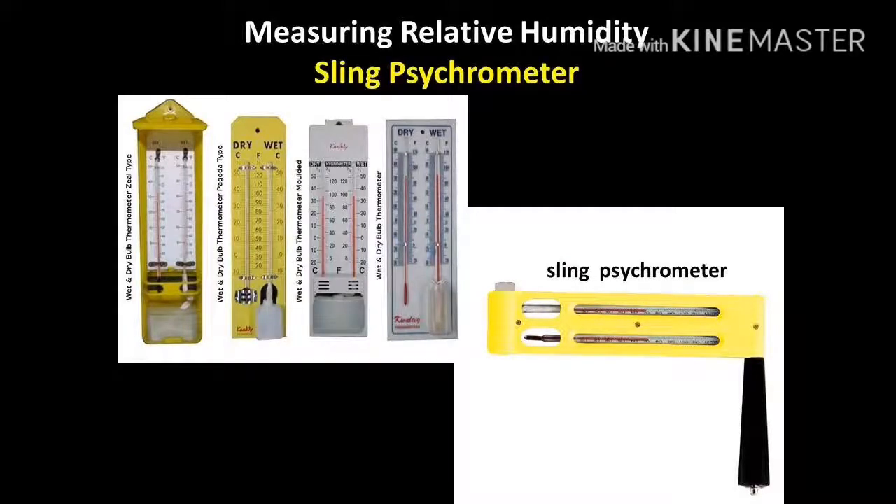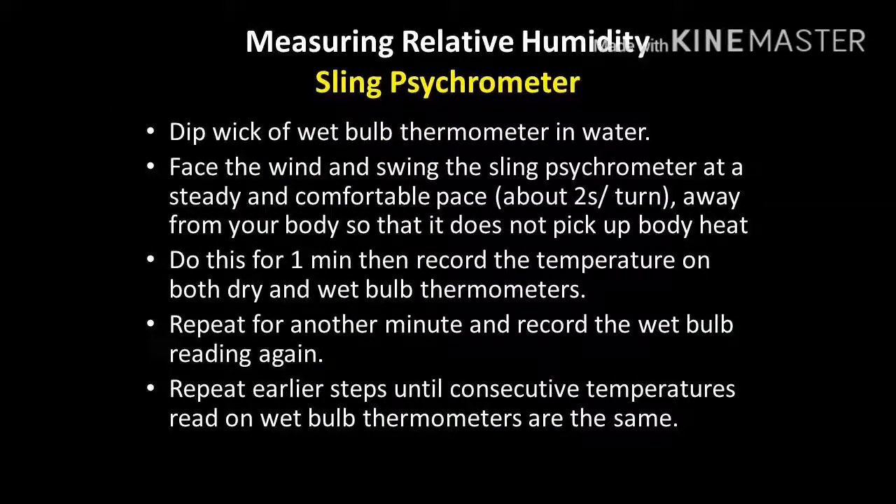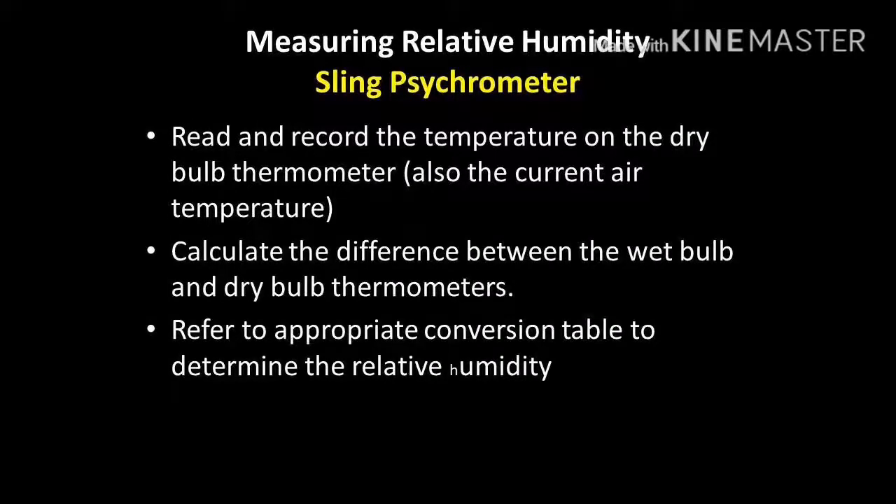The second piece of equipment is the sling psychrometer, used to measure relative humidity of the area. You need to wet the wick of the wet bulb thermometer in water, then begin swinging away from your body continuously for about minute intervals until about 5 minutes. When the consecutive temperatures on the wet bulb are consistent, you stop. Once consistent, read and record the temperature on the dry bulb, which also indicates the current air temperature. Calculate the difference between the wet and dry bulb thermometers — this is known as the wet bulb depression. With the relevant data, refer to the conversion table to find the relative humidity.